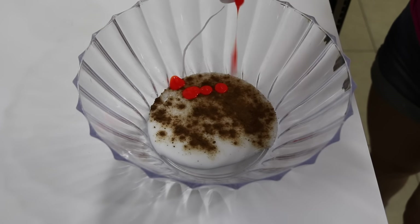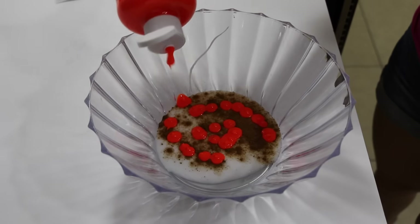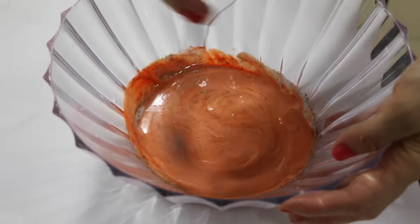To make that beautiful orange pumpkin color you're going to add some orange tempera paint to your bowl. Add as little or as much as you want for the color you desire. Now stir it all together until it's one nice smooth mixture.